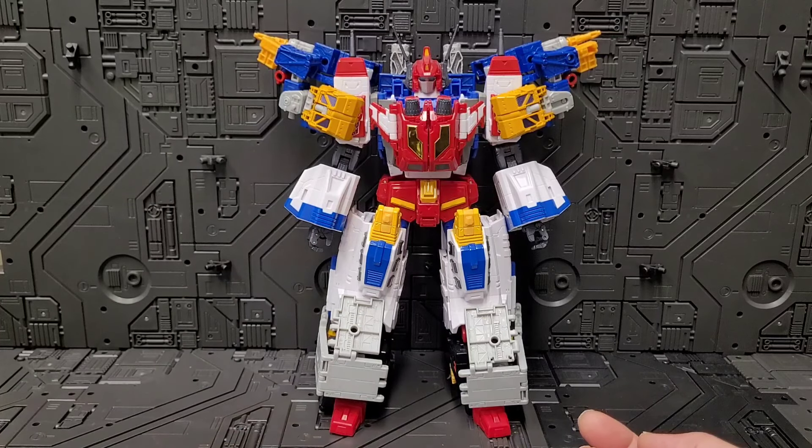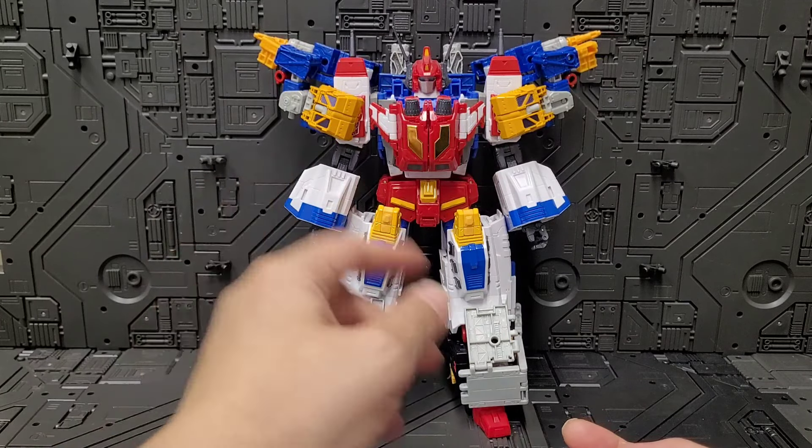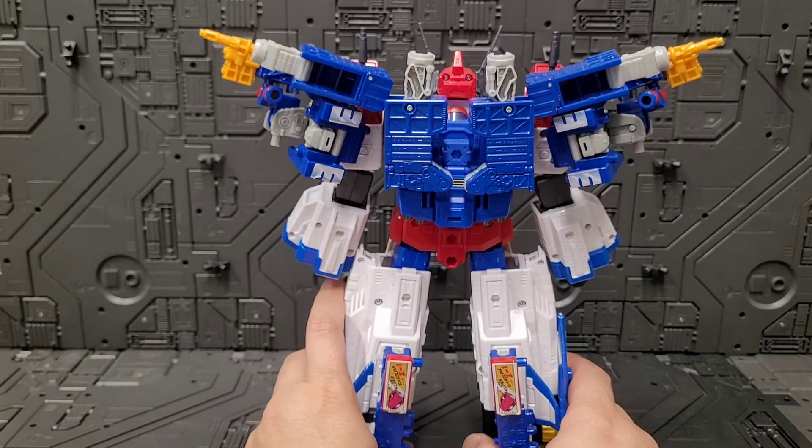In front of us we've got a Star Saber wearing two of the Victory Leo boots and also wearing two of the Grease Pits. I'm going to teach you how to make them today. I can't use the lazy susan right now because he'd be popping out of the shot, but you can see all the action is happening pretty much up here using the Grease Pit torsos.